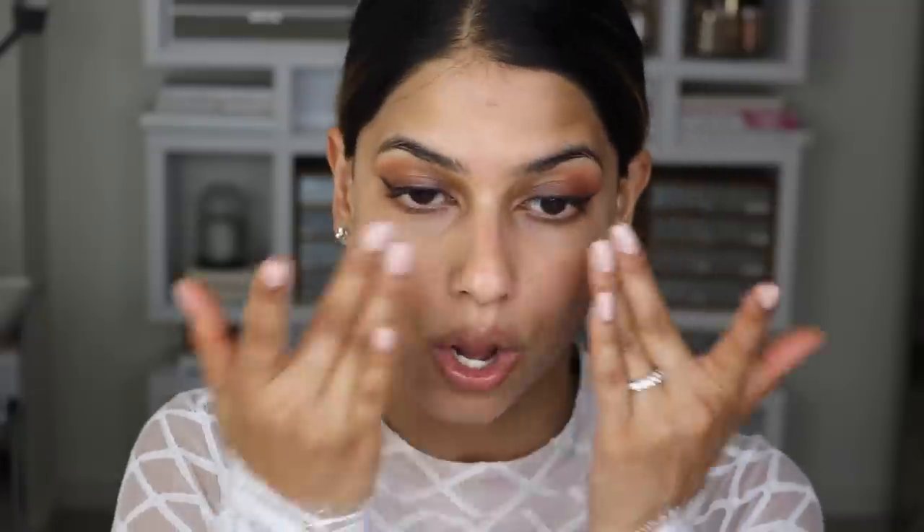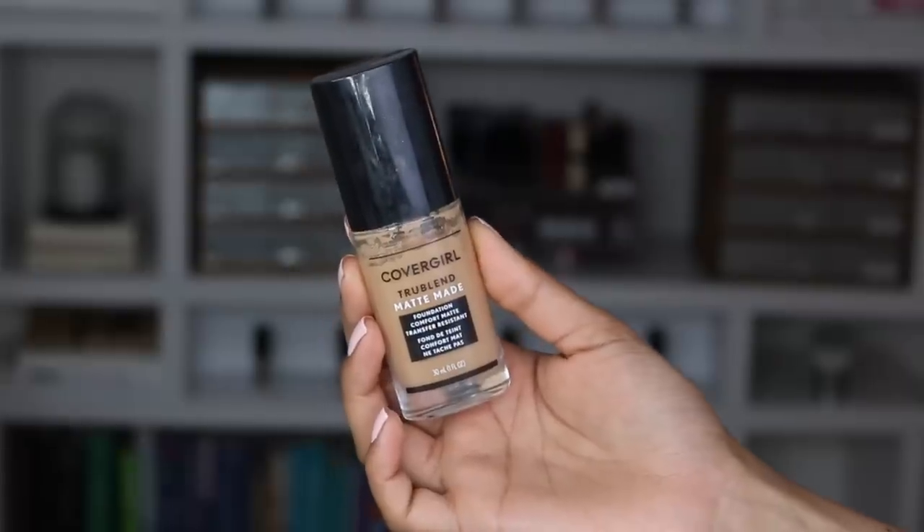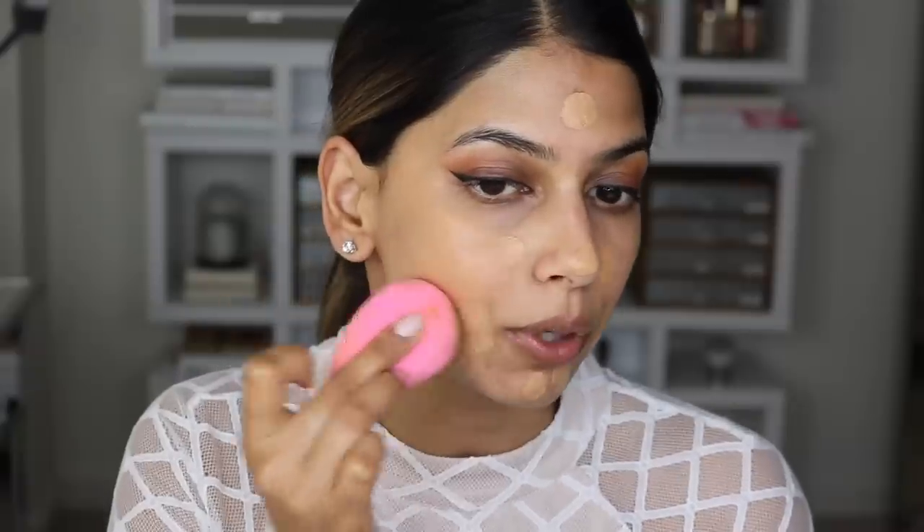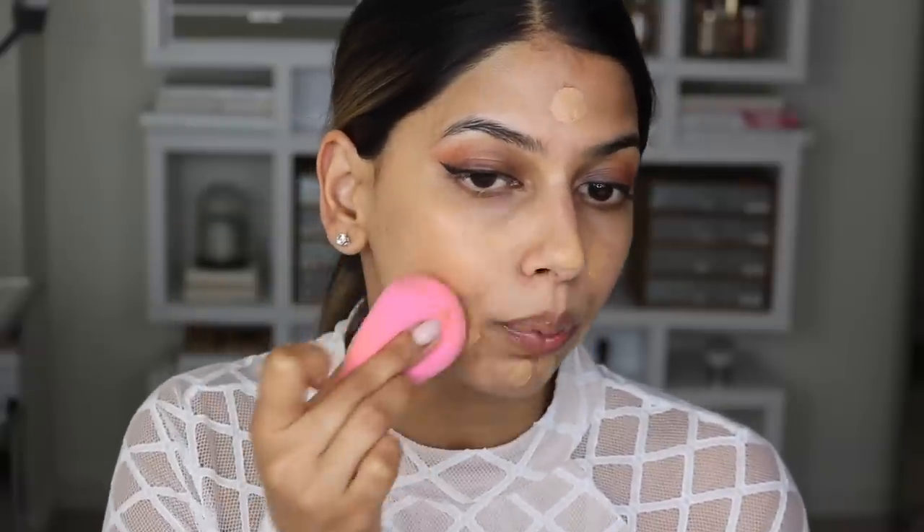For my foundation today I am going in with the True Blend Matte Made Foundation, and this is in shade T30, which is such a good match for my skin tone. You're going to see when I blend it all out that it completely disappears into my skin, which I love. I'm just taking a beauty sponge and really pressing the foundation into my skin.